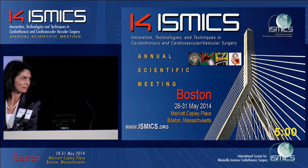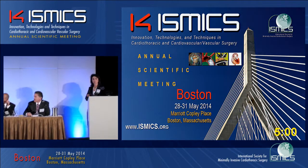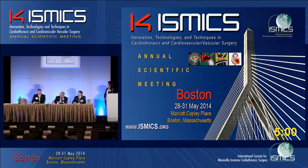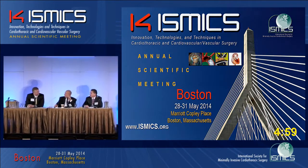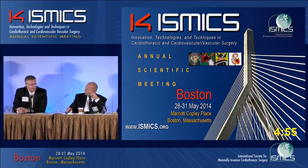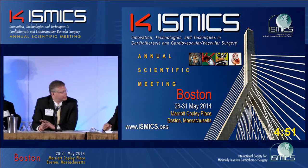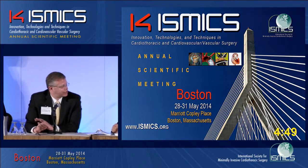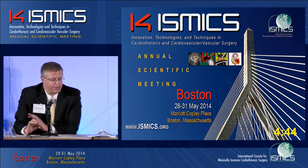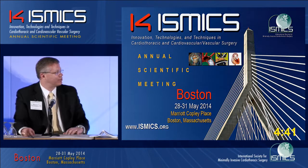We have a few minutes for discussion. Dr. Guy, have you done any augmentation of the posterior leaflet? I have. I've found it much more difficult geometrically because with the anterior leaflet it's basically a two-dimensional structure, whereas the posterior leaflet is three-dimensional. And it's sitting right in front — I've found great difficulty in getting the geometry of that correct. I don't know what your experience has been.